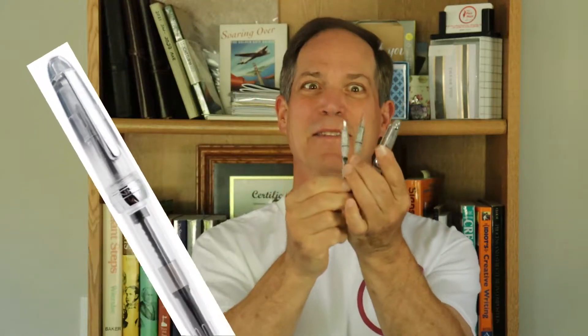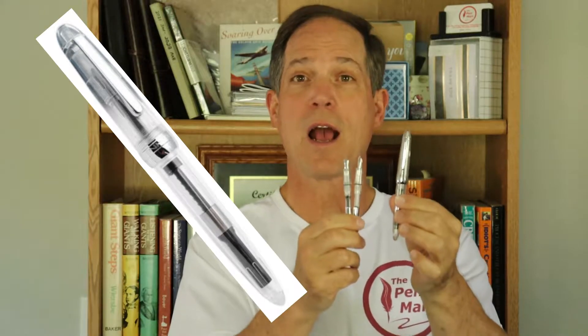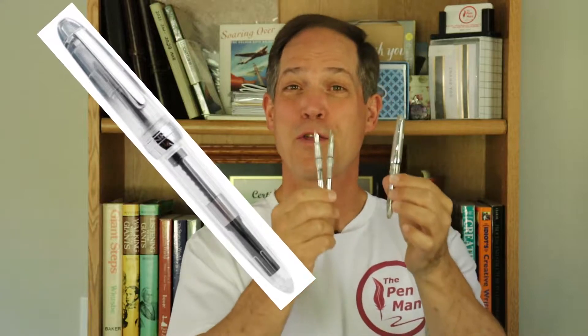Hello and welcome to The Pen Man. Today we are going to be looking at not one, not two, but three fountain pens — the Monte Verde Monza. Three fountain pens for the very low price of around $28. I thought this was a great idea from Monte Verde, producing a pen at a low price point that gives you three options. With the nib sizes you have a medium, a fine, and a flex nib all in one set.